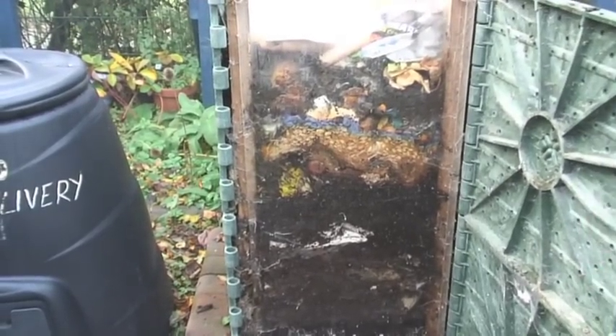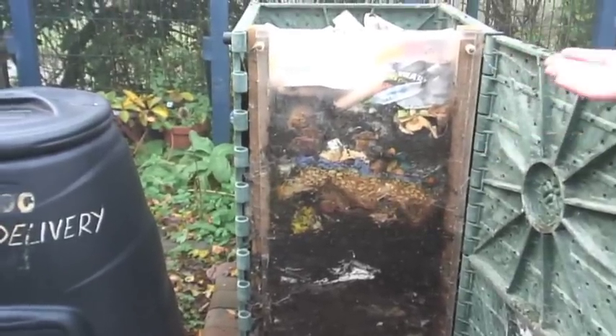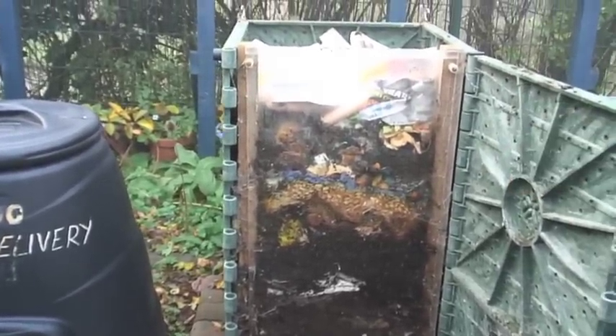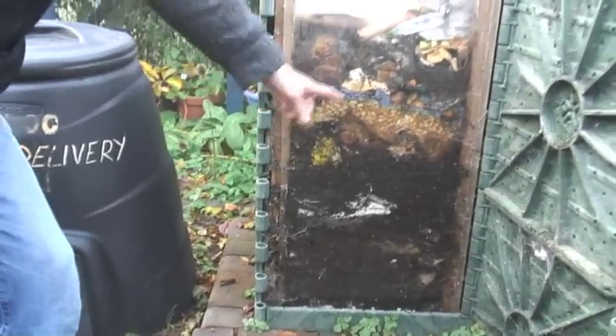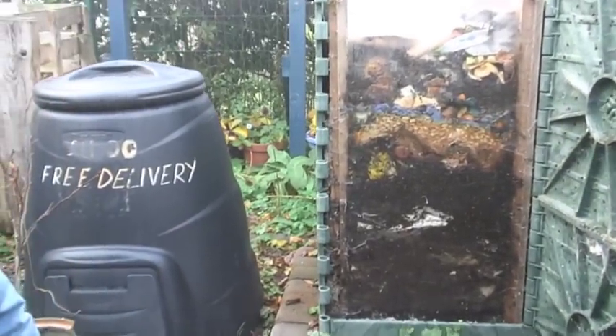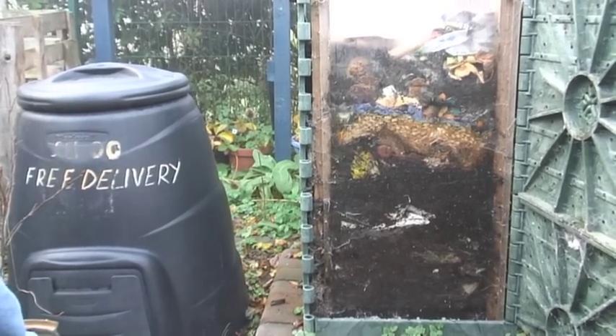I've just been to the compost bin and we've put the new stuff at the top — things like paper, cardboard and vegetable peelings. And then as you can see it sort of becomes unrecognisable, and then the brown stuff at the bottom is compost. We had a pumpkin evening a few weeks ago — there's a lot of pumpkin seeds in there. Halloween, yeah, so that's all the carving from that. About 6 to 12 months and you'll get the compost.